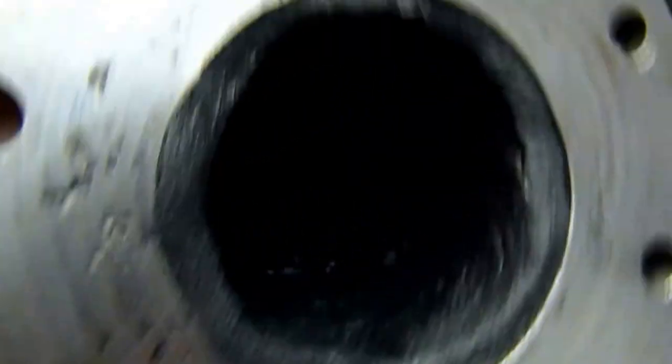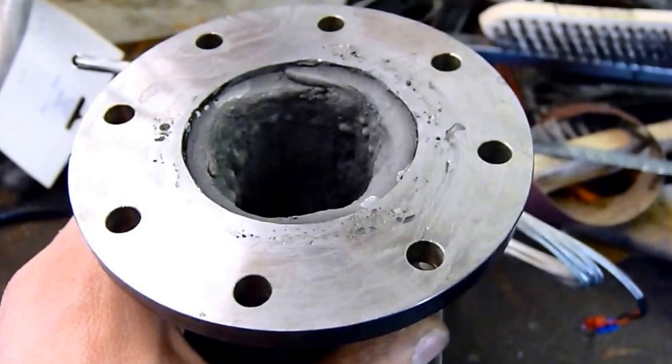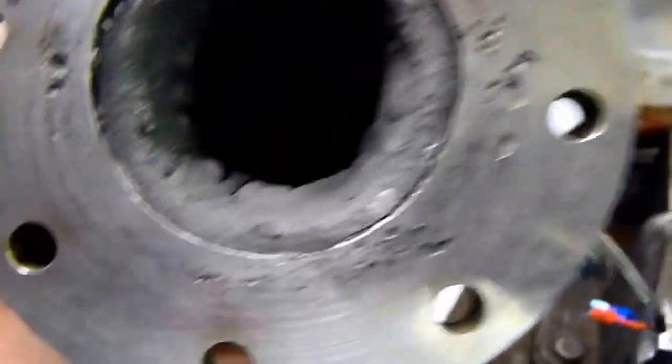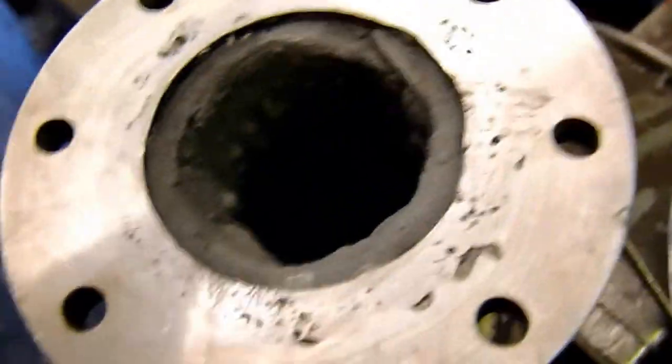I wouldn't employ me as a plasterer, I will say that. But now I'm going to stick it in the oven and let that set for a while. That's the fire clay set with the thermocouple inside. I don't know if we can get any light down it. That's all been cooked — a bit bubbly but that doesn't really matter.